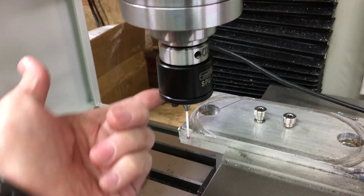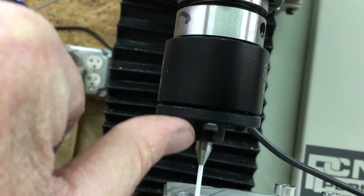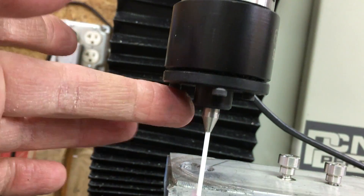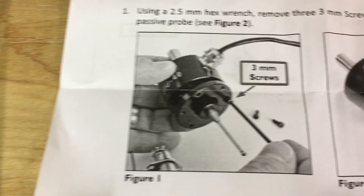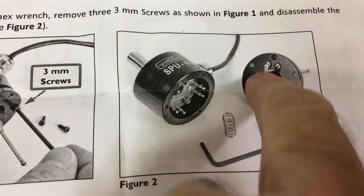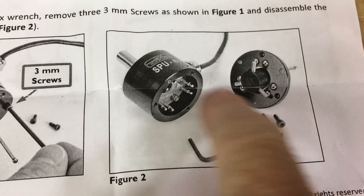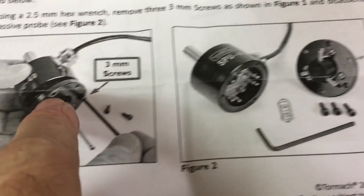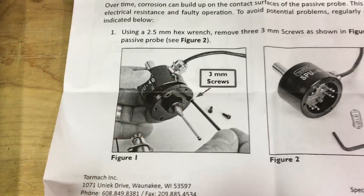What I did was I just took the three screws out. There's three screws right here — should have taken a video of this when I was doing it — and that basically just comes apart. I believe there's a picture of it. So all I basically did was I just cleaned these. There may have been some oil or something on them from when they manufactured. I cleaned these off and I cleaned these contacts here and I put it all back together.